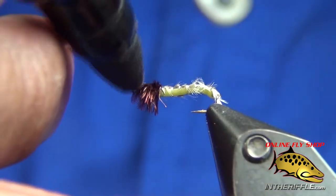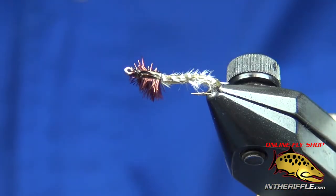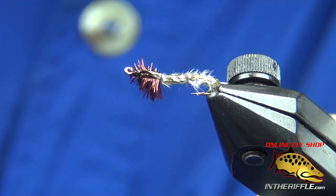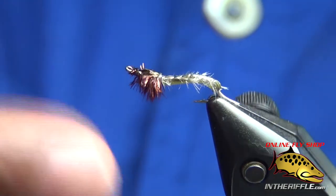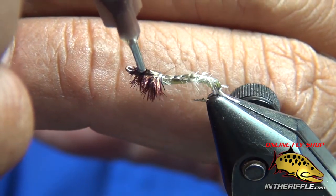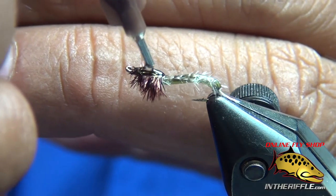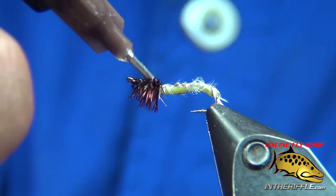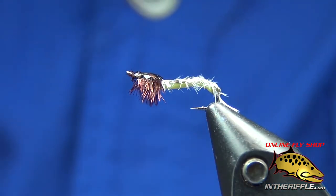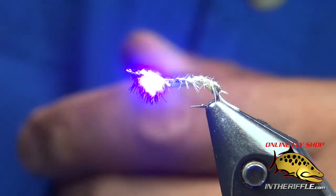A little touch up to hide the white thread, and drop a UV resin. Here with my light — it's good to go.